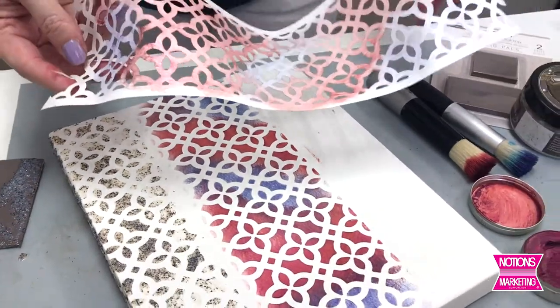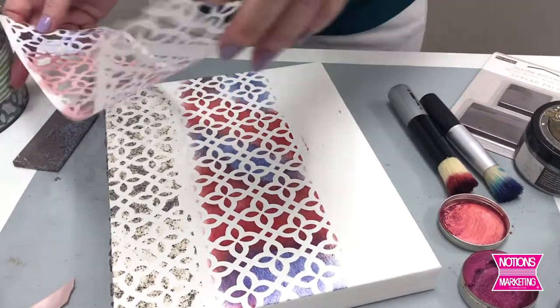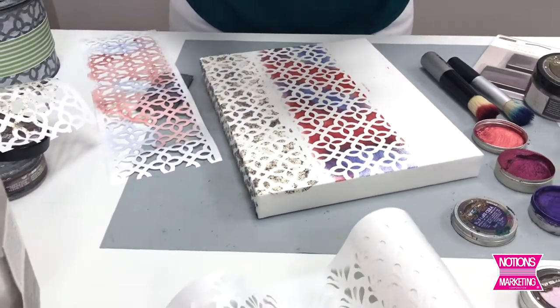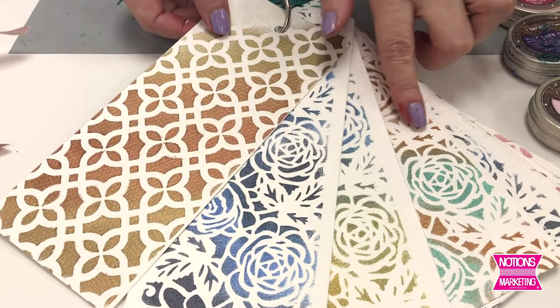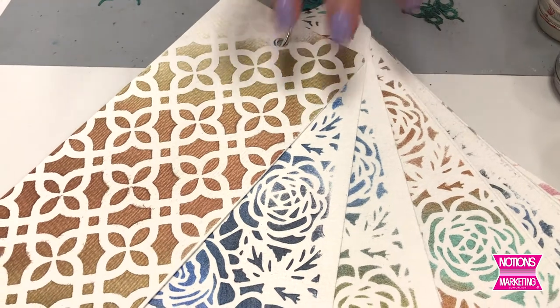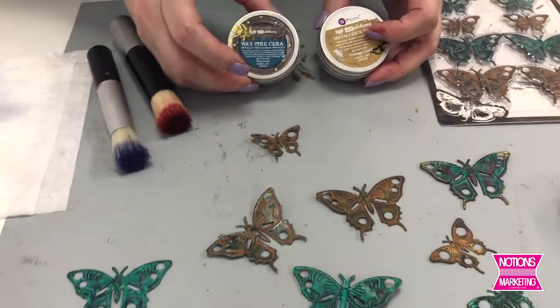It stays sticky up to eight to ten times on paper. So this is stick and style — it's a brand new product for Prima Marketing in our redesign line. Notions has all six of our styles. So make sure you grab the stick and style, grab some of our art mediums, and then just play and have fun. Let me show you another way to use our waxes. These work on glass, metal, wood, and resin.